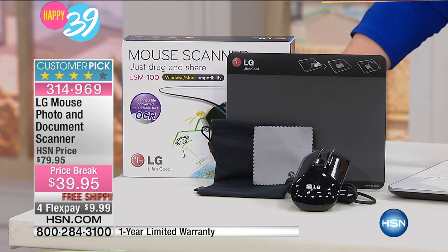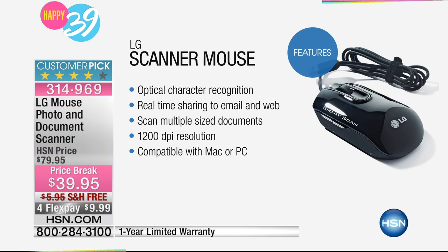Rachel is doing a demonstration — well, she's not doing it right now. We're going to do the features first. Here is the optical character recognition. Some of the features include real-time sharing to email and the web, scan multiple size documents, 1200 DPI resolution, and it's also compatible with a Mac or a PC, so it doesn't matter which one you have.